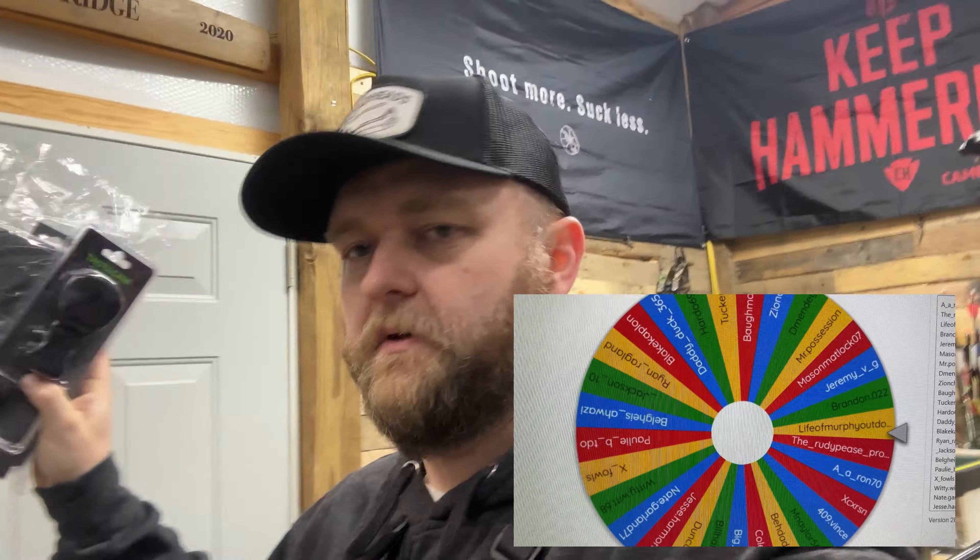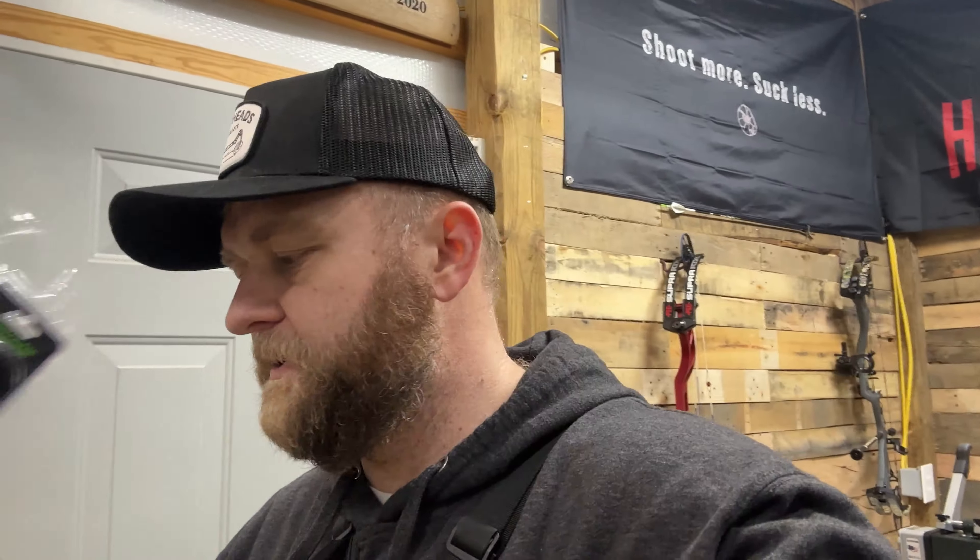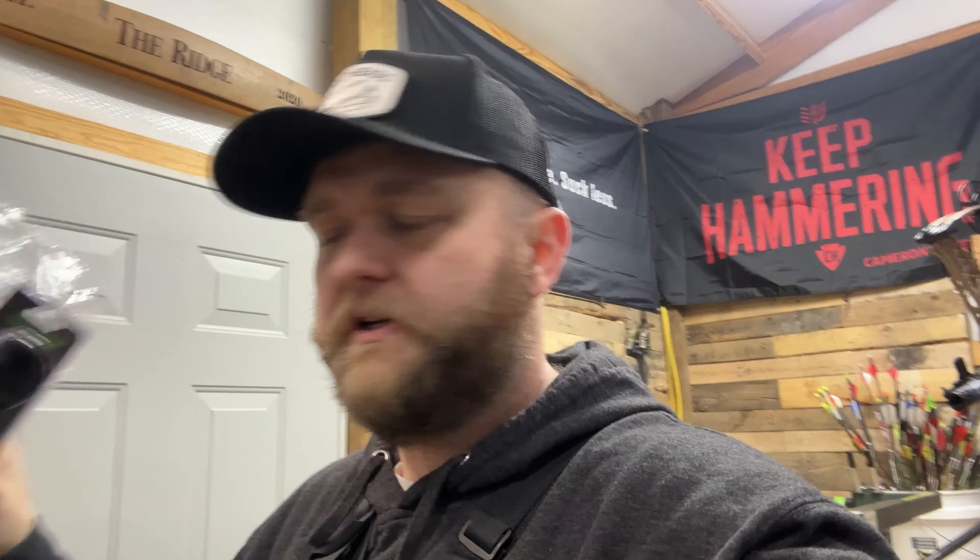I appreciate you guys that have been sticking around, subscribing, and liking. So, the winner of the Tacticam Solo Extreme and the mount — drum roll — is Life of Murphy! I checked out their Instagram page and their YouTube channel, and I subscribed to their YouTube channel, so if you're not subscribed go check them out and give them some love. Hopefully they'll have some good Tacticam footage this spring — turkey hunting, or in the fall deer hunting and duck hunting.